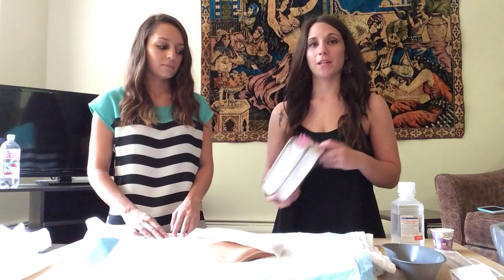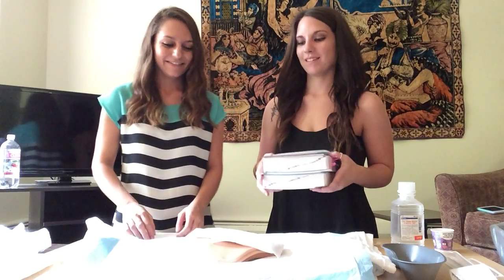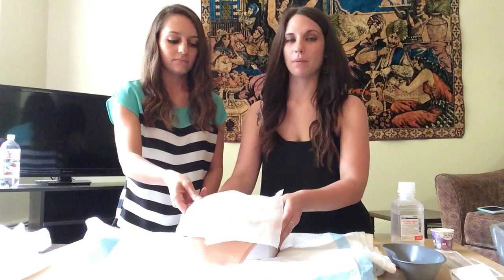We are going to position the patient using our drug guidebooks. We're going to position the patient on their side, propped up by the books.